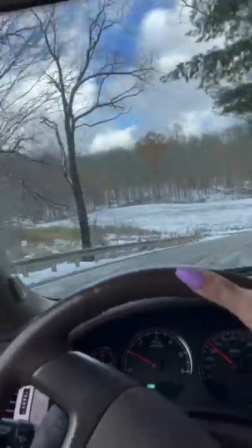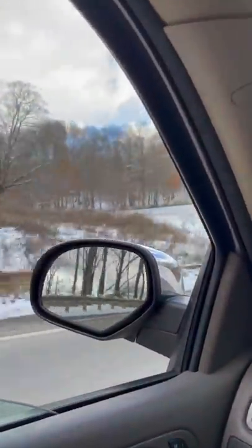Drive until you find a lot of snow. I found some over here and I went and I found some more. You want to find snow that's super clean because mama raised a clean bean.